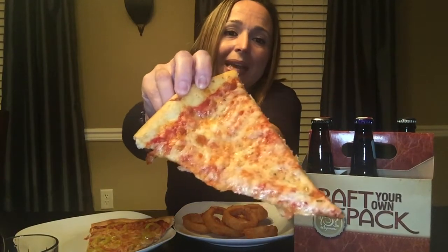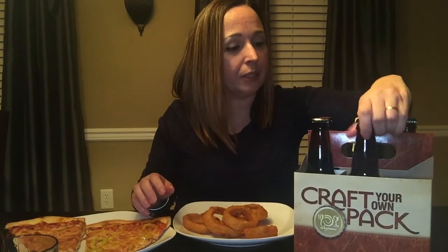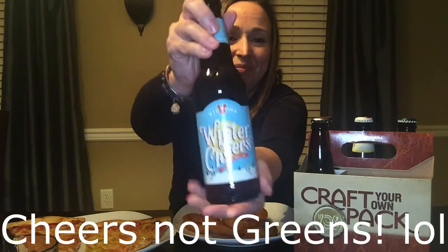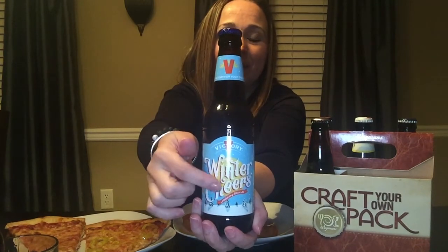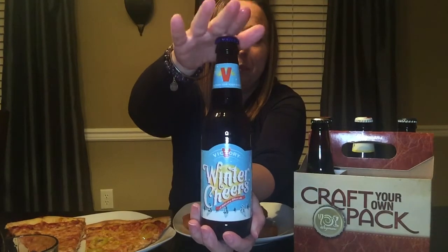Alright, I'm gonna take a slice of my pizza. Alright, let's do this next one — Winter Greens. And this is by Victory. I like this brand, I've tried it before — not this flavor, but I've tried this brewery before and it's very good.